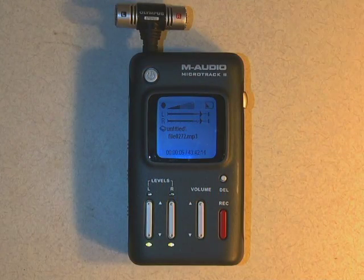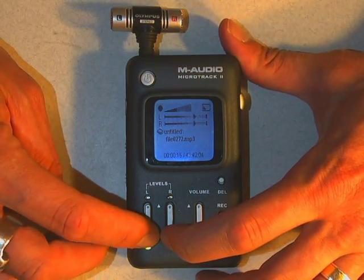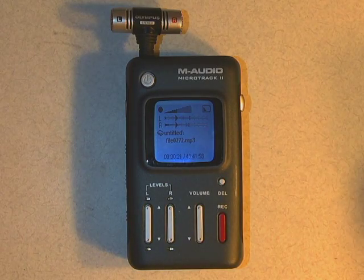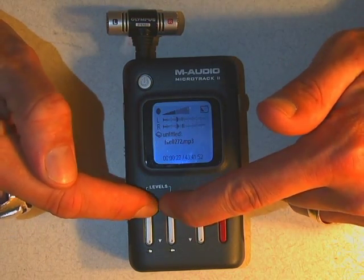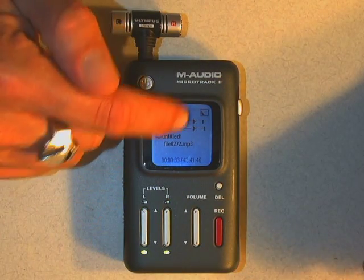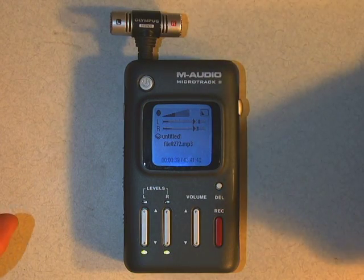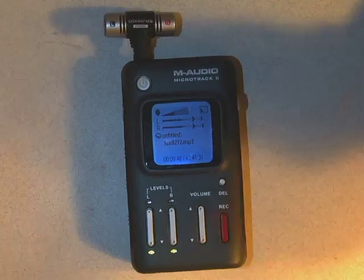Now it's recording and you'll see the lines are moving. You want the lines to hit about two-thirds of the way up — that's good audio recording levels. You can change that using the levels control. Bringing the levels down means it's not recording very loudly, which is bad. You want the audio levels to be louder, around that two-thirds mark. You definitely don't want it to hit all the way to the end because that's called peaking. Peaking is bad — it makes a distortion sound on your audio. So keep it around two-thirds and you're good.